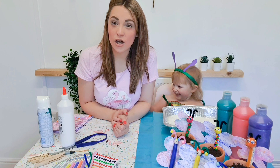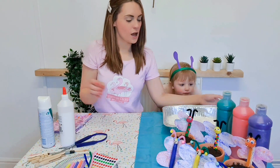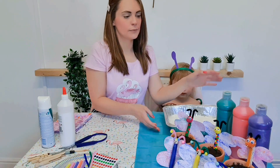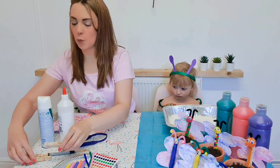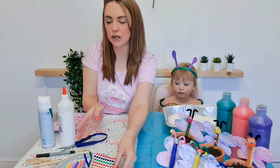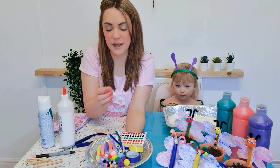For today's craft we are going to need some shaving foam, a tray to pop your shaving foam into, some paint or food colouring, some wooden pegs of your choice, scissors, glue and lots of pretty accessories that we can decorate our butterflies with.